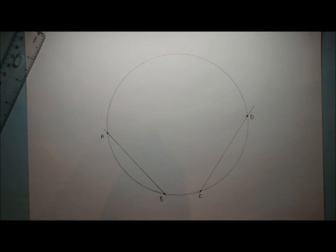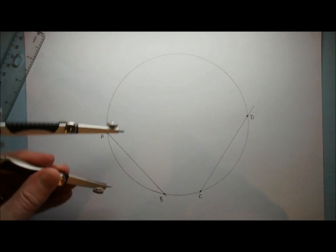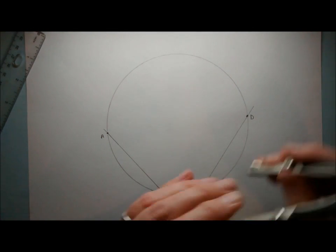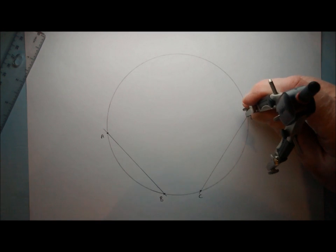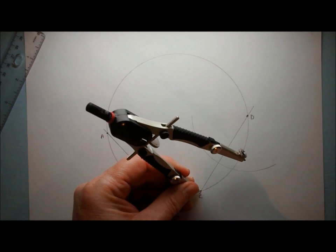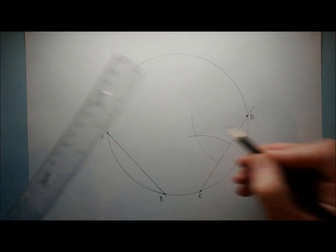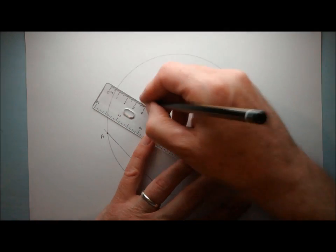Now what we need to do is take a pair of compasses and open them so that they're over half the length of each of those chords — so slightly bigger. That's over half of that length. I'm going to put the compass point here and do my perpendicular bisector construction, keeping the compass width the same. I can then join this point to this point and extend it through the middle. The center of the circle lies somewhere on that line.